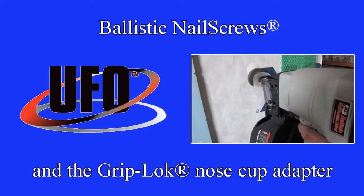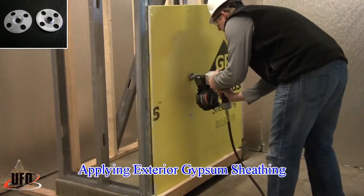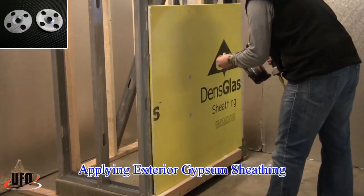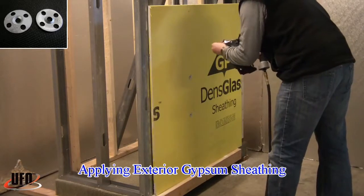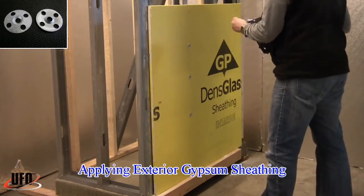We have created a grip lock nose cup adapter for tools from UFO, or Universal Fastener Outsourcing. This system can be used to attach exterior gypsum sheathing to steel studs using our grip plate steel washers for added pull-through resistance and high wind loading applications.